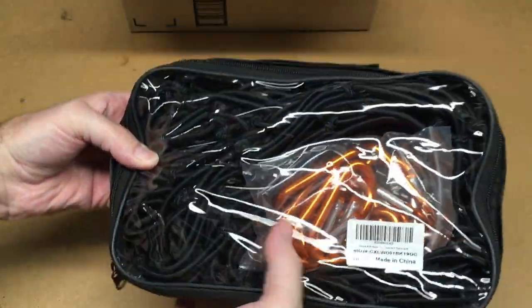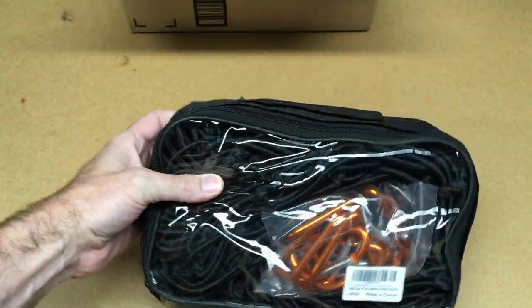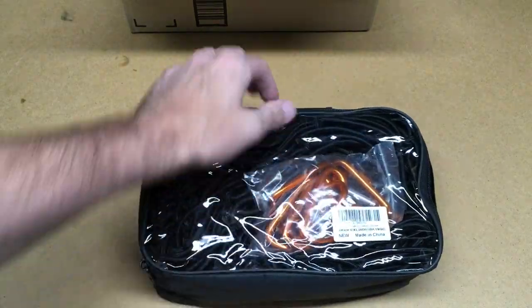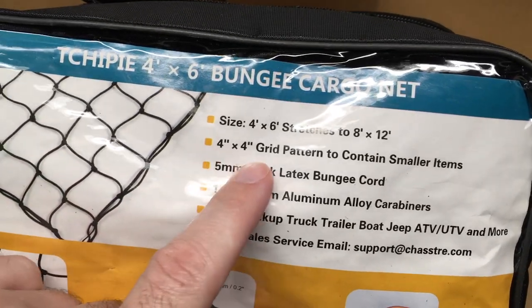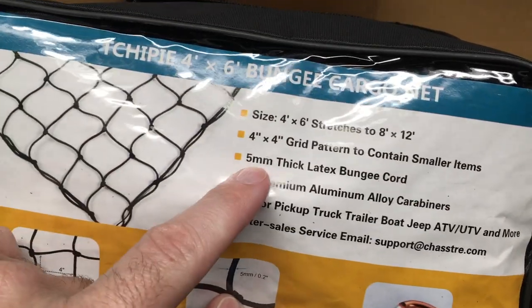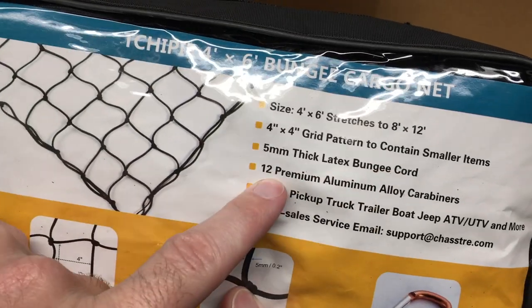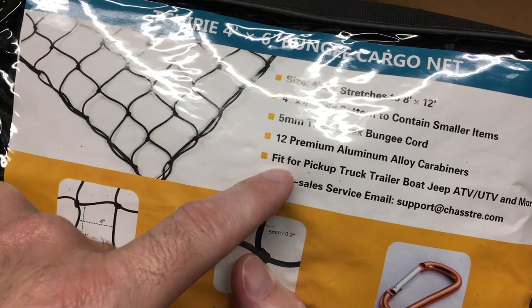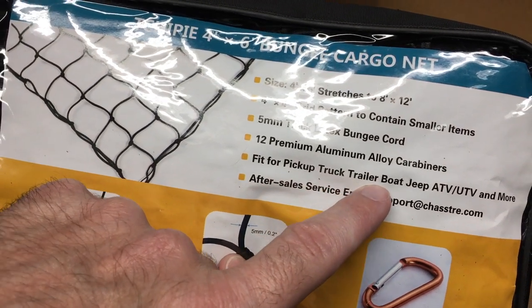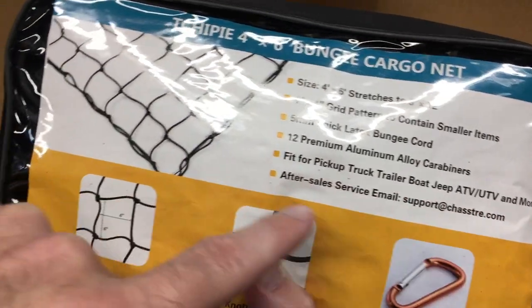So this is the cargo net — it's four foot by six foot and it stretches to eight foot by twelve foot. Comes in a bag. It has a four by four inch grid pattern to contain smaller items, and it's five millimeter thick latex bungee cord.